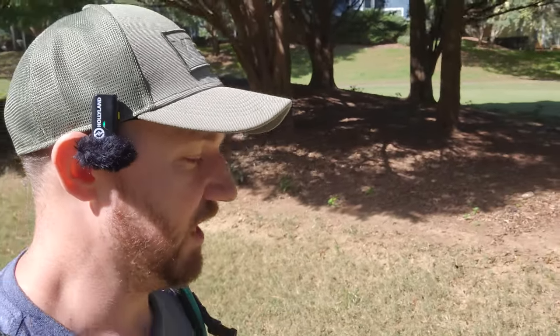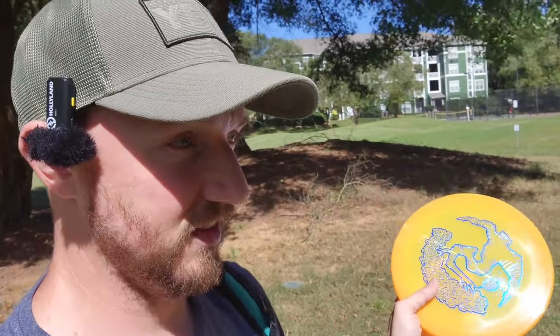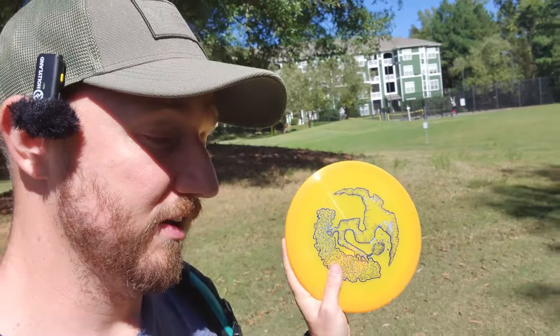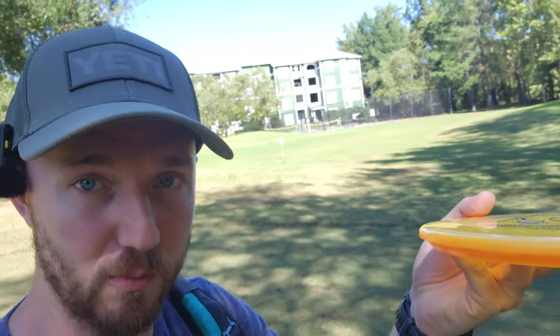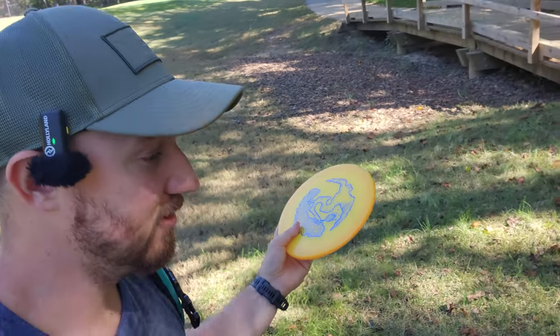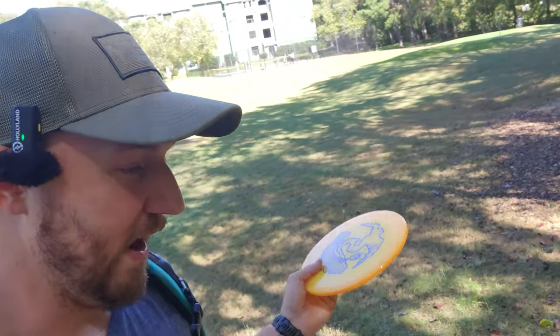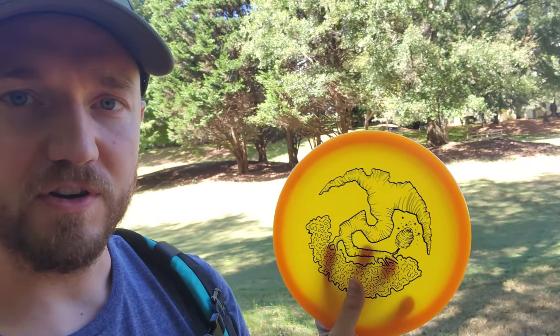I always am switching out my overstable mid that I have in my bag, and the Swarm is one of those discs that comes in and out. Every time I throw the Swarm — I also have an ESP one — I really enjoy the flight and the feel. They're board flat, super overstable, super torque resistant. It reminds me of my first flight Quake that I threw for like five years that I eventually lost. The Swarm is probably the first disc that I feel like has the same feel and torque resistance and stability as my first flight Quakes, because even new Quakes aren't nearly as stable as the old first-round Quakes.